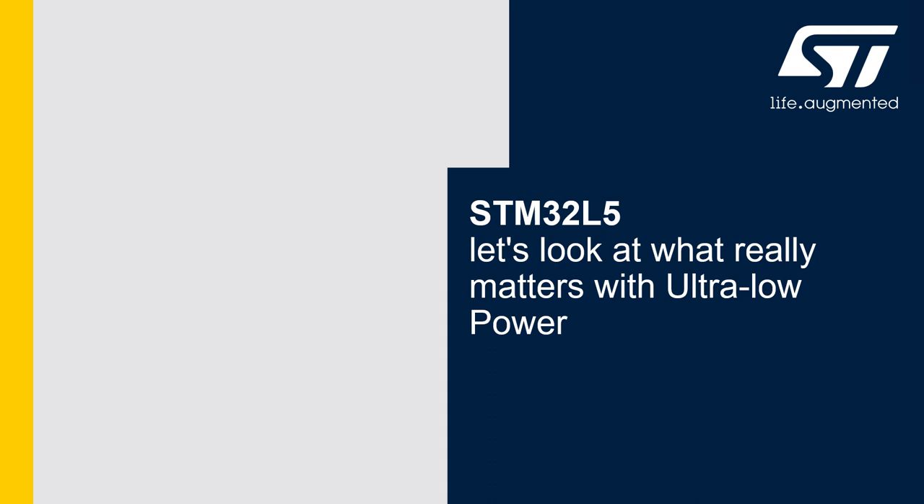Welcome to this video about the STM32L5 Ultra Low Power MCU. My name is Martin Hubiek, and in this video we will talk about features and architecture of the STM32L5, which is based on the new ARM Cortex-M33 core. We will introduce features which can significantly help achieve low power consumption and extend battery lifetime. Finally, we will cover some common misconceptions and myths about comparing various ultra low power MCUs.